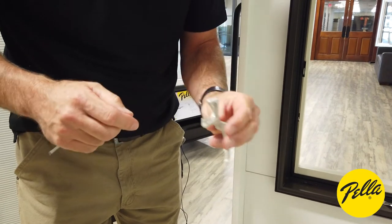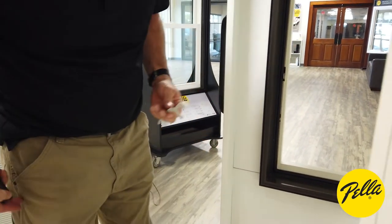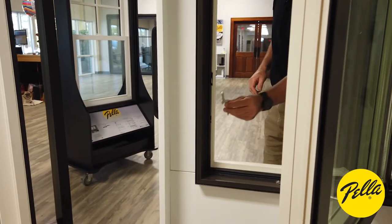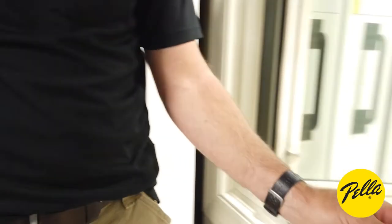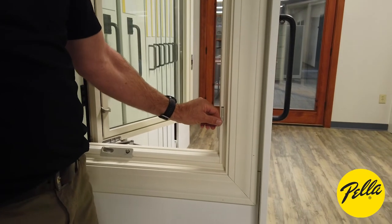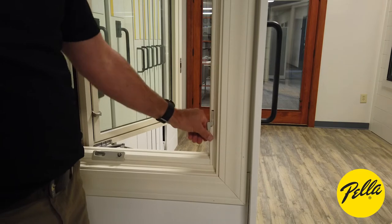When you're putting it back on, you push back in and just make sure you hear it click. Slide it straight in and push in until you hear it click. When you test your lock, everything works just fine.